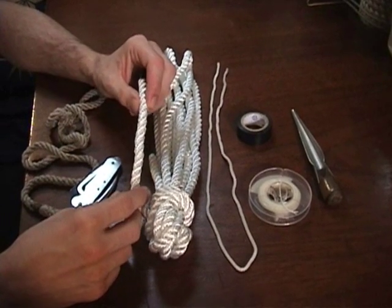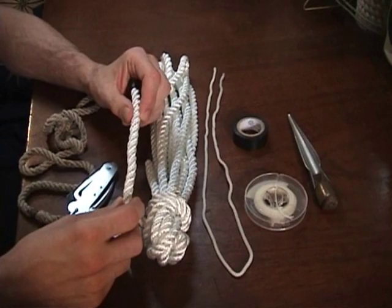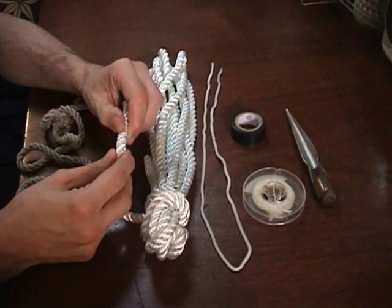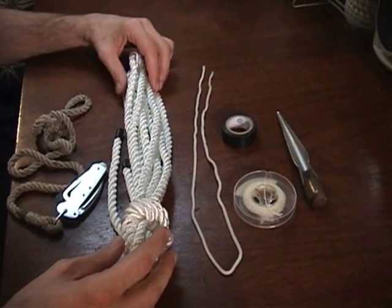It's a nice size — not too big, since a bigger rope is much more expensive, and not too small, because really small stuff can be fiddly. So the 3/8 inch nylon is a nice starting point.